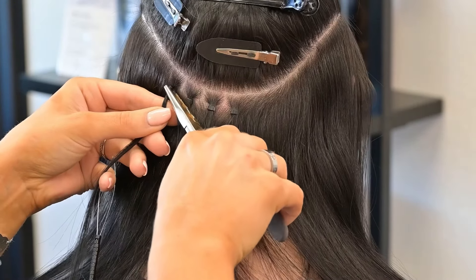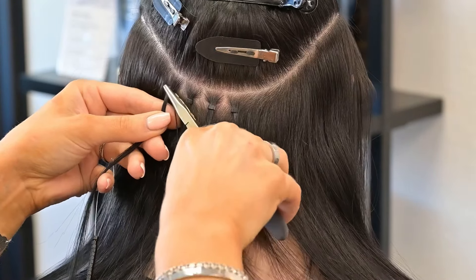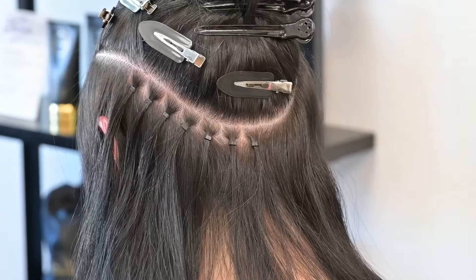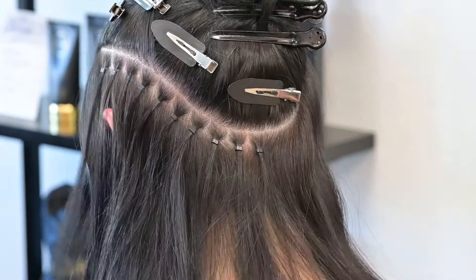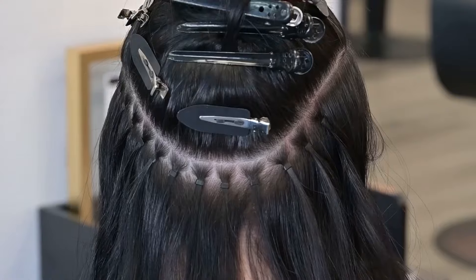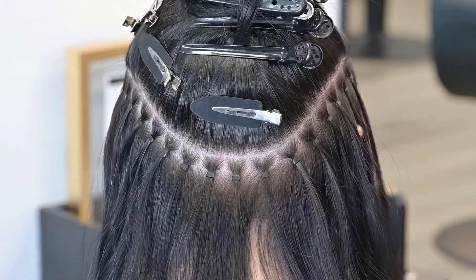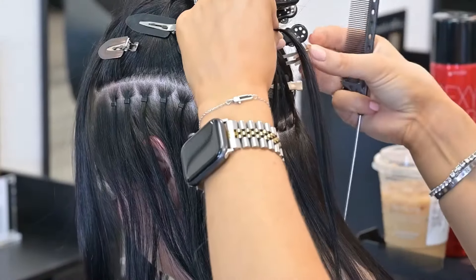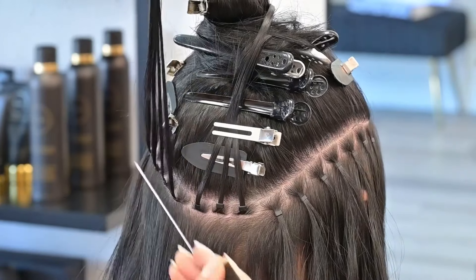I'm doing my beaded foundation and I'm going to be using the Lush Pro Extension silicone lined beads. These are the 2mm x 4mm beads, so they're a little bit smaller than your standard beads. I love the fact that the silicone is actually lined with a coloured silicone — it's not white, it's actually black — so it's super seamless in the hair.